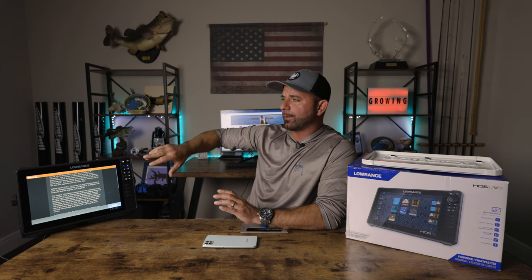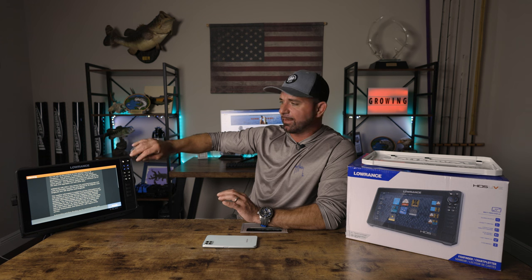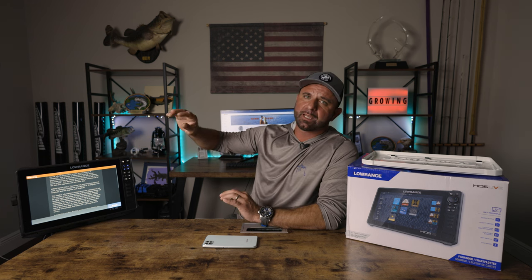Precautions you need to worry about: if you are on a network — say you run some Gen 3 HDS units, maybe a Carbon, maybe the new Lowrance HDS Pro — when you set this up on the network, depending on updates and what version this unit is running, it could cause issues throughout your network. It could affect your global settings, your network settings. You could lose your thermostat, water temperature, or depth readings. I generally recommend powering everything down first, getting it set up, saving all waypoints and settings, then doing a hard reset on your whole network before firing everything back up.